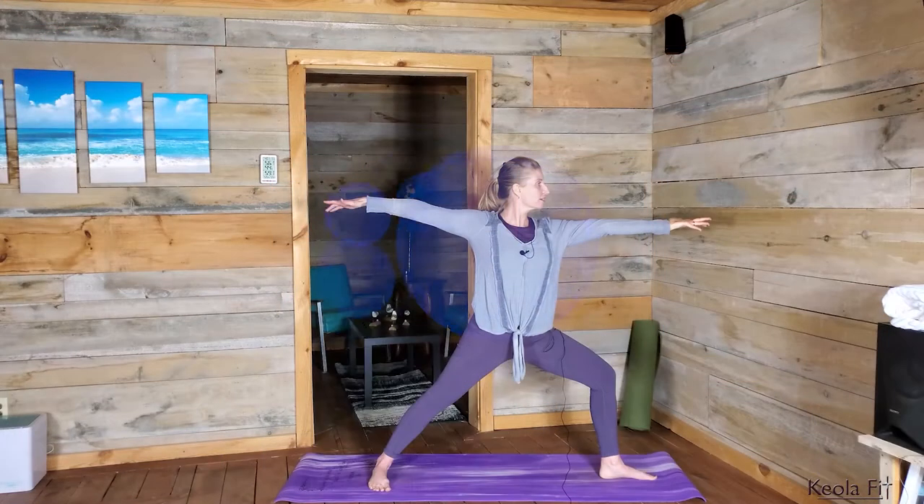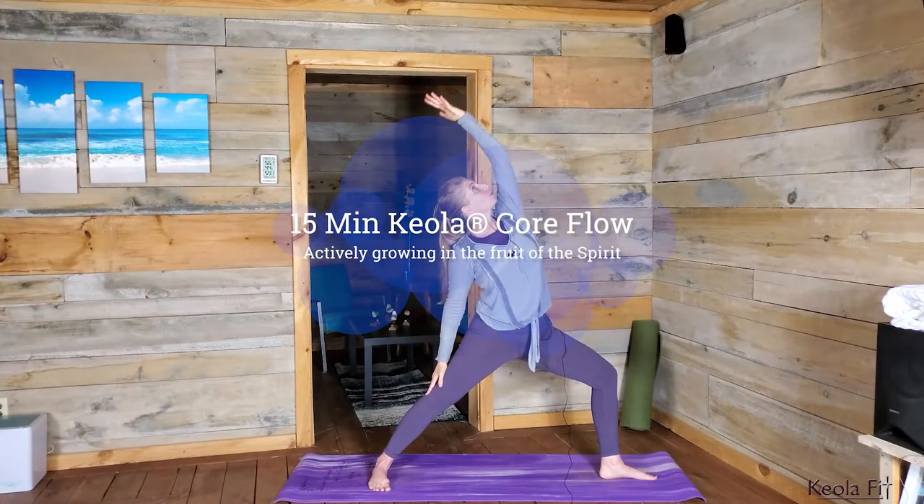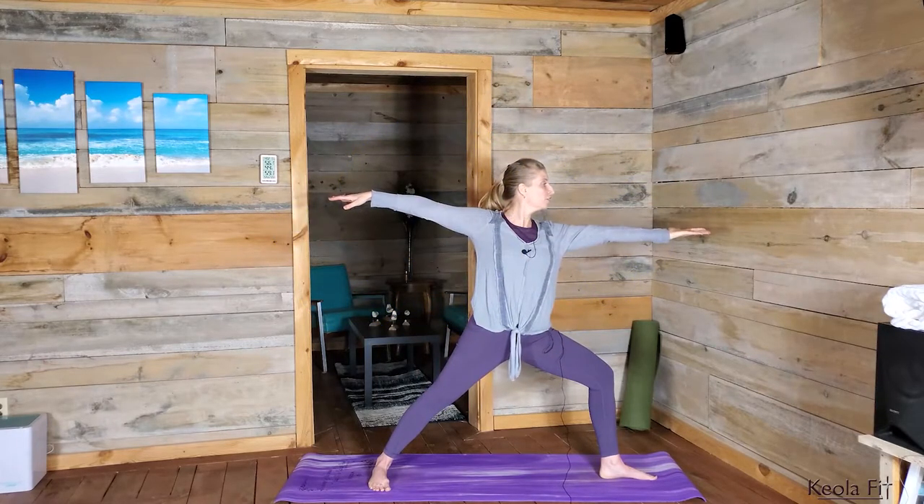Hi, I'm Ali Becker, creator of Keola Christian Fitness. Super excited to have you here today for this very short core strengthening workout flow that I think is just gonna bless your body, leave you feeling energized but strong and also refreshed.